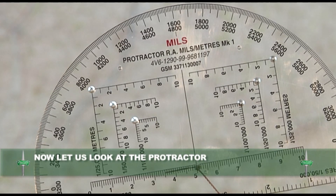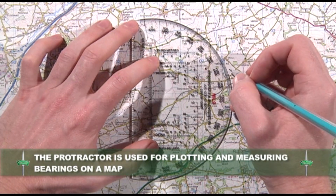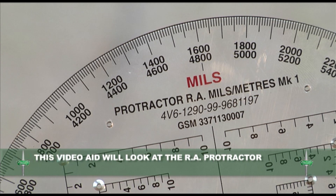Now let us look at the protractor. A protractor is used for plotting and measuring bearings on a map. This video aid will look at the Royal Artillery protractor.